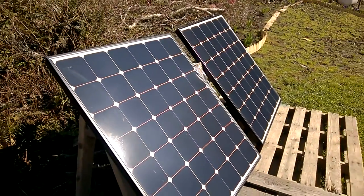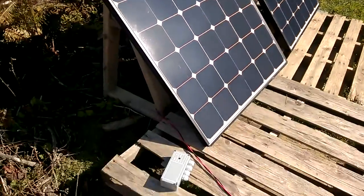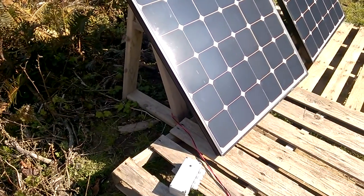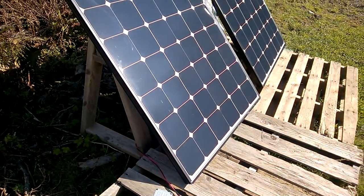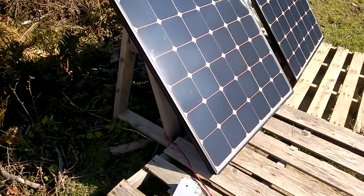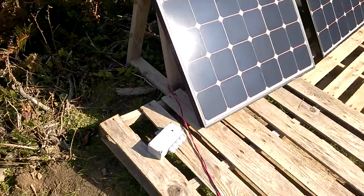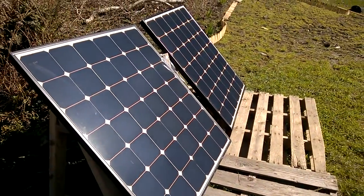I do not recommend directly connecting the photovoltaic cells to the pump without a controller, because the controller's job is to protect and safeguard the motor of the pump. Not using the controller will shorten the life of your water pump significantly. This is a demo unit, which is why I have connected it that way.